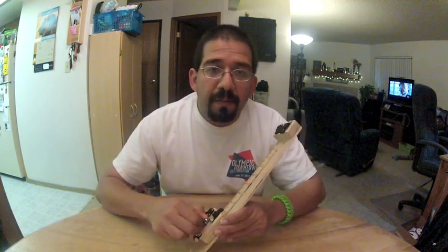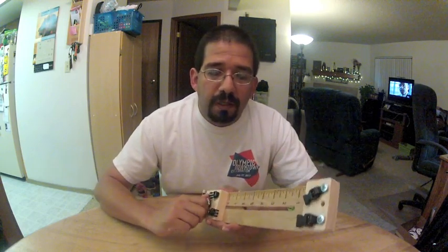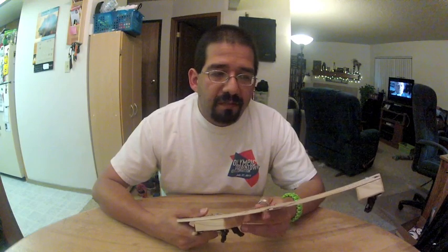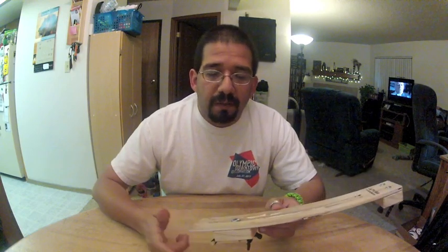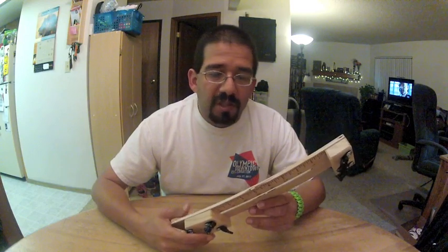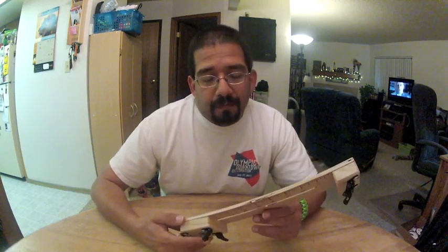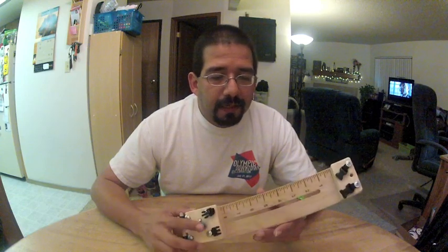There are tutorials on how to make your own jig — just search YouTube or Google and you'll find plenty of DIY jig projects. This was the one I first ordered because I didn't want to take the time to make my own, but it's definitely time for me to upgrade.